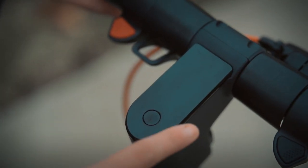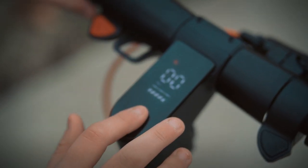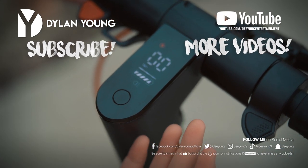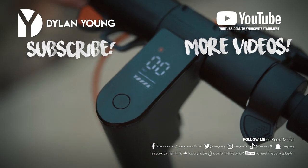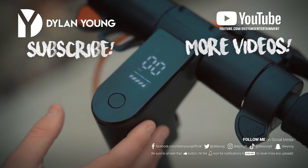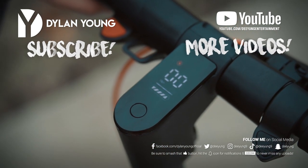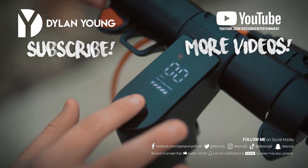Let me show you how the controls work. To turn it on, simply press the button. If you're riding at night and need the light on, single press it and the light icon appears indicating lights are on. Single press again to turn them off. To switch to sport mode, double press the button — you'll notice the indicator light turns green with an S. Double press again to turn sport mode off and it turns red. To turn the e-scooter off, press and hold until it turns off.